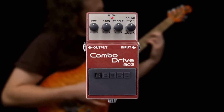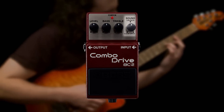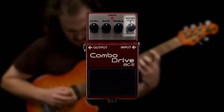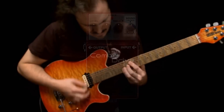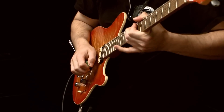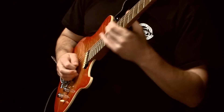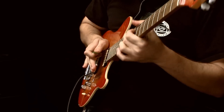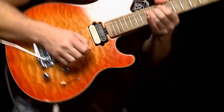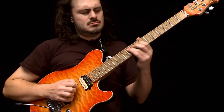Operating the BC-2 couldn't be easier. The sound control adjusts all the parameters you need with one simple knob to produce the famous tones the original amp is known for. It's the new Boss BC-2 Combo Drive. Put one in your tone arsenal and get ready to rock!